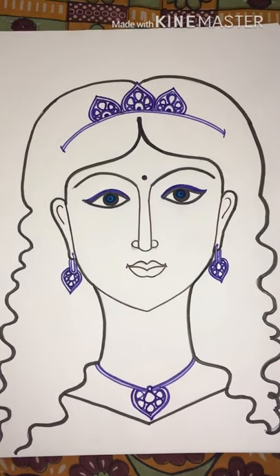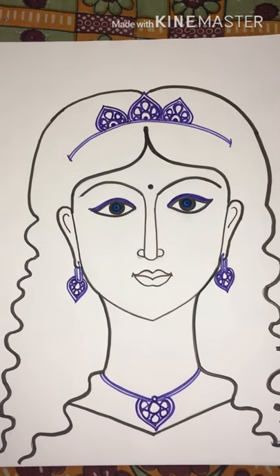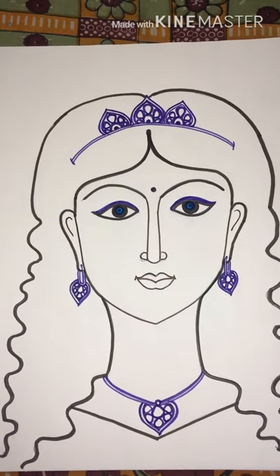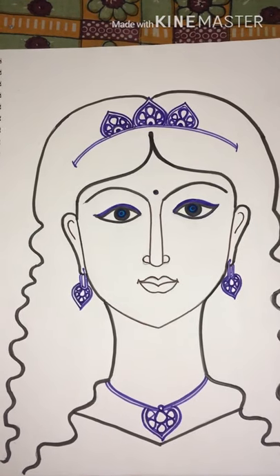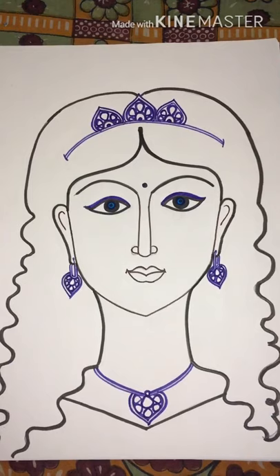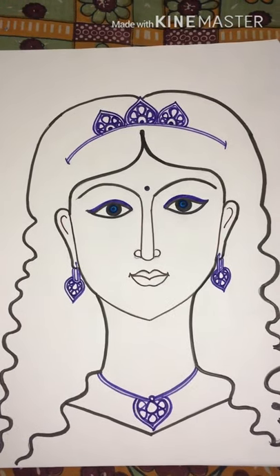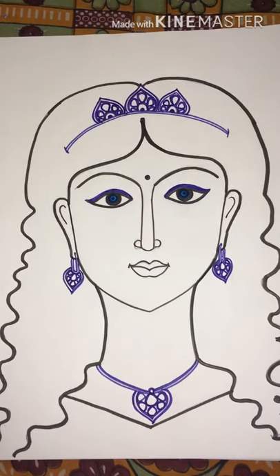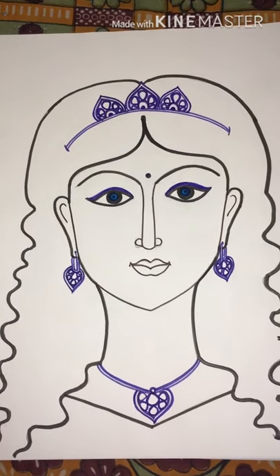Now I'm coloring the girl's sketch. I've colored the tiara, made the earrings properly, made the necklace, and made the girl's eyes look beautiful — like a princess. I'll be coloring it further, then I'll do the lips, color the hair and the girl's dress, and then finish the sketch.